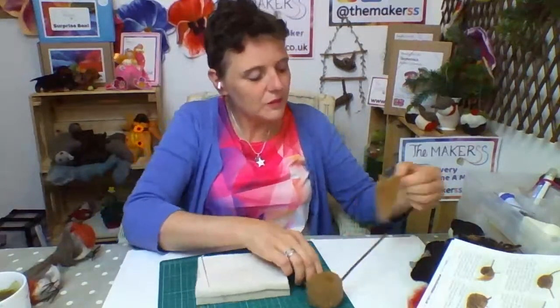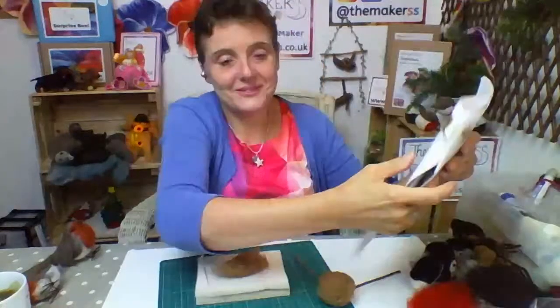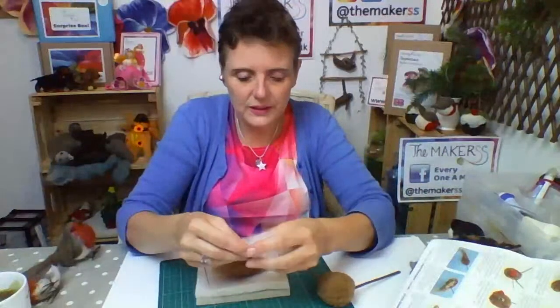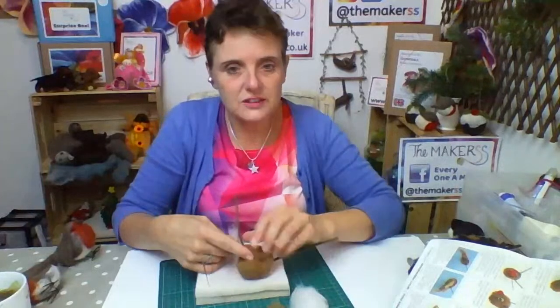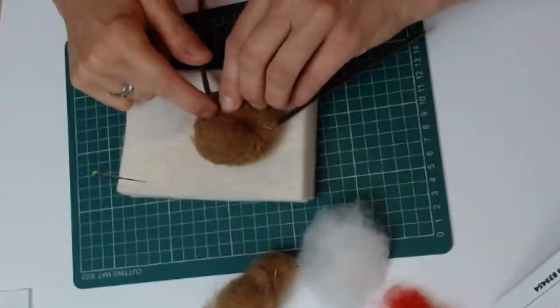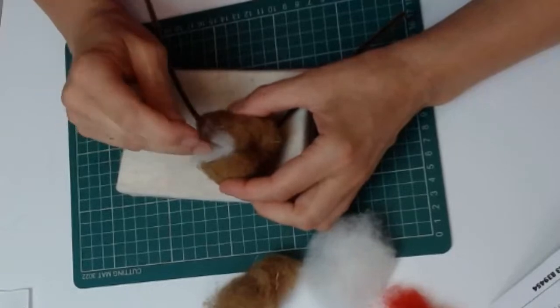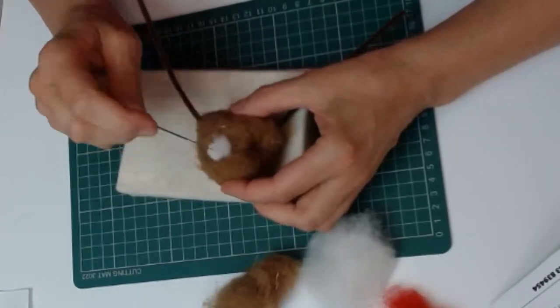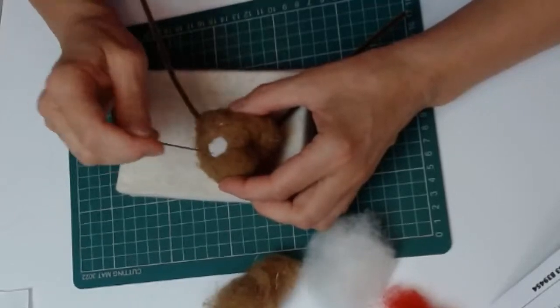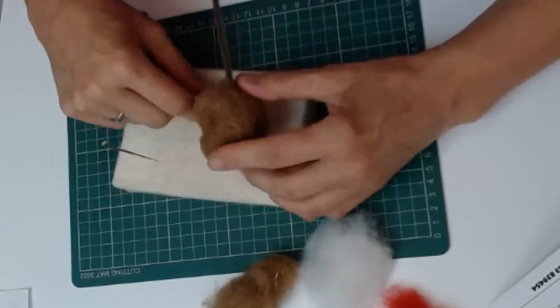Right, back to the little reindeer. Next we're going to fill these eye sockets with white wool. I'm laying it down and stabbing with the needle — as I'm stabbing, the white fibres become smaller and more concentrated in the area. You do want quite a large patch of white, especially if you're going to make the reindeer look sheepish, because it's the white of the eye that makes them look sheepish.